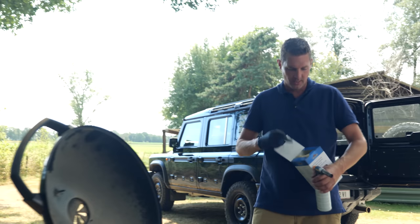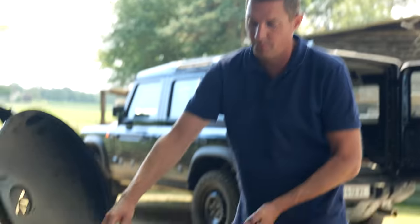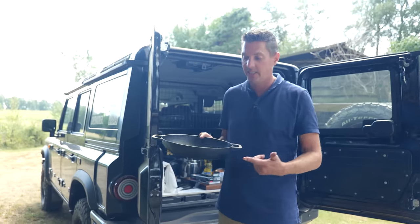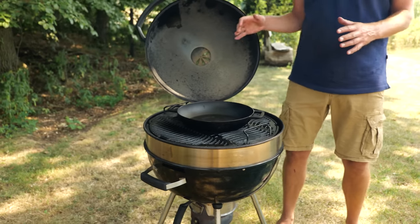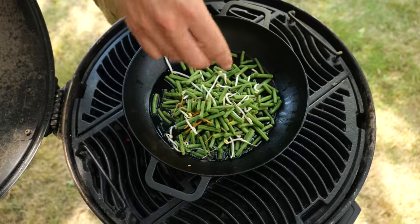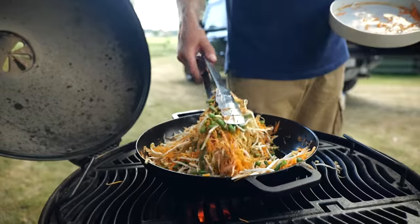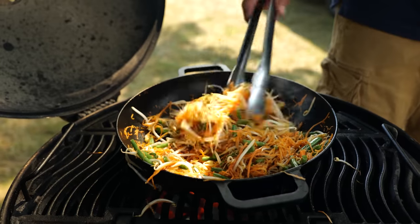I'm taking the grill grates off and loading it up with charcoal. I've got a couple of fire starters — I'll place them in, light it up, and wait until the charcoal is glowing hot, then put the grill grate on. I'm using a cast iron skillet because it retains heat well. I place it on the grill, close the lid for even heat, add a little sunflower oil, and once the oil is hot I add my vegetables — starting with the thickest vegetables first, working my way to the smallest, so everything cooks evenly.